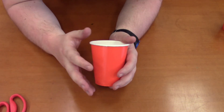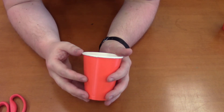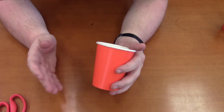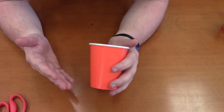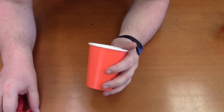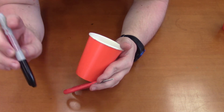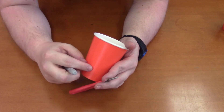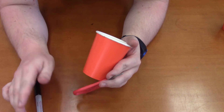Here are the supplies you need: a regular paper cup — you can choose paper or styrofoam, whatever you choose to work with. Paper cup is more solid; sometimes styrofoam can break more easily. A pair of scissors, and a pen or marker to mark where your thumb is going to be to make the illusion work.